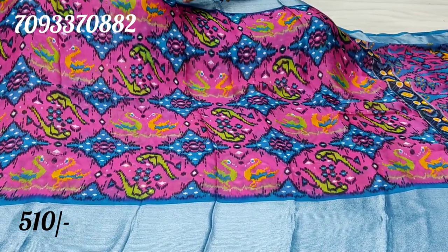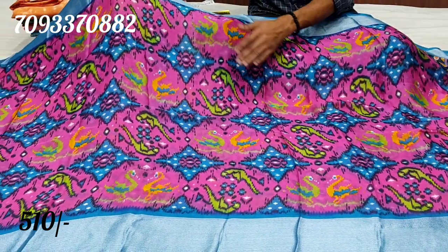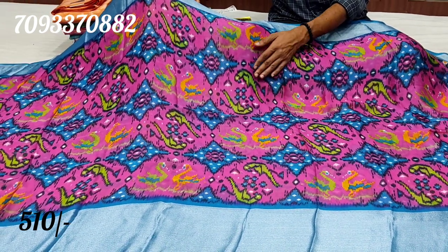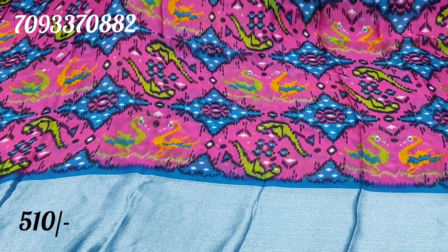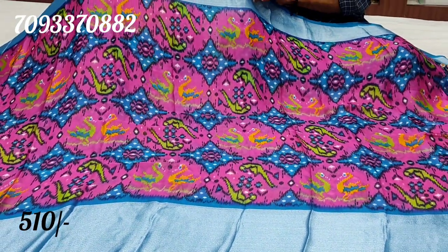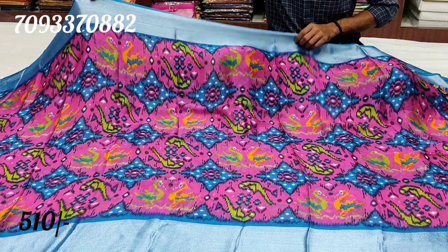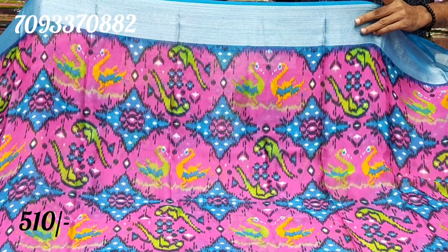We have a lot of prints in the middle part. We have a full print. We have a lot of prints in the blue combination. The blue combination offers a mix. We have a lot of prints.